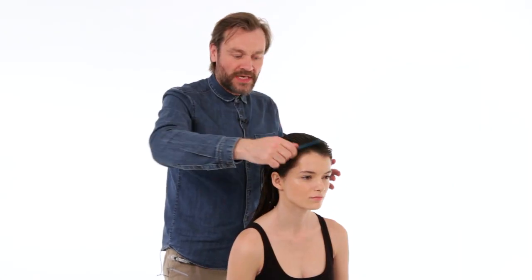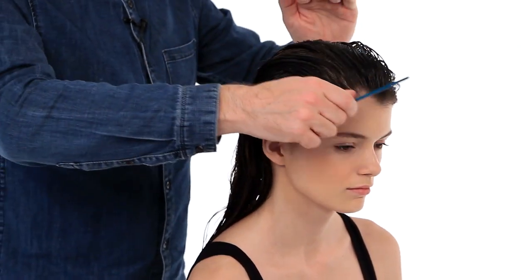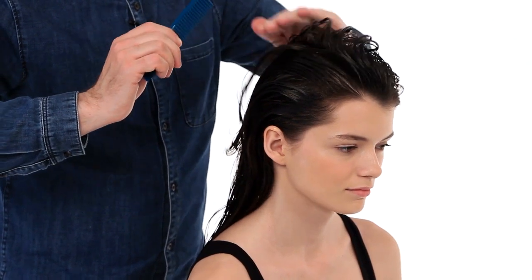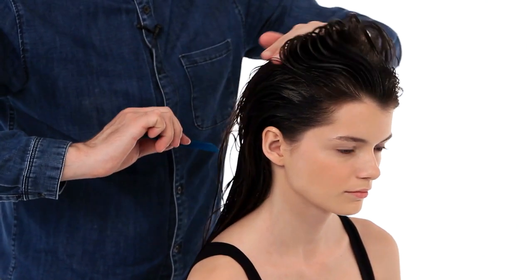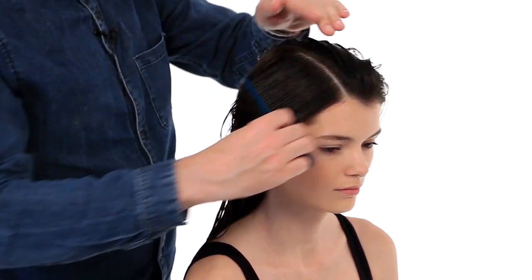We want a really deep side parting to this look. To find a natural parting, just comb the hair back onto the crown and then push the hair forward, and naturally the hair will want to break at its natural parting.